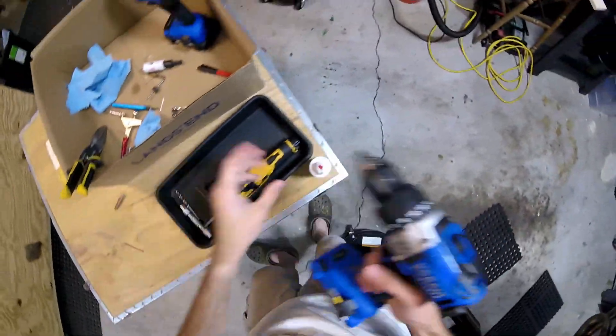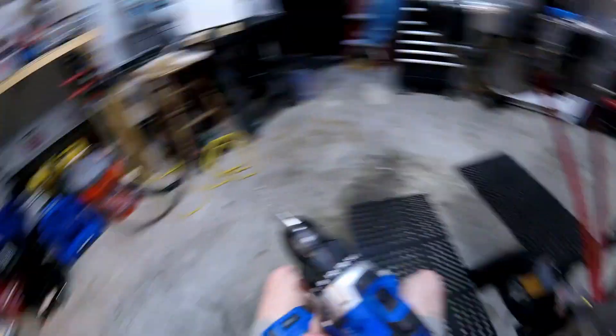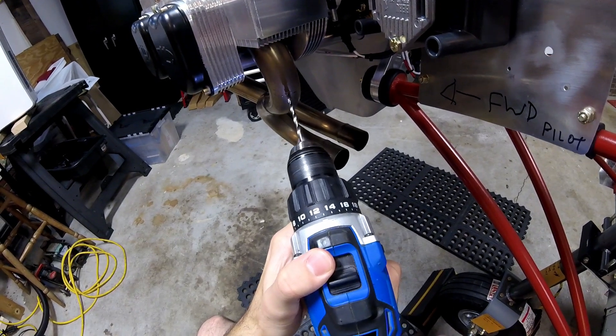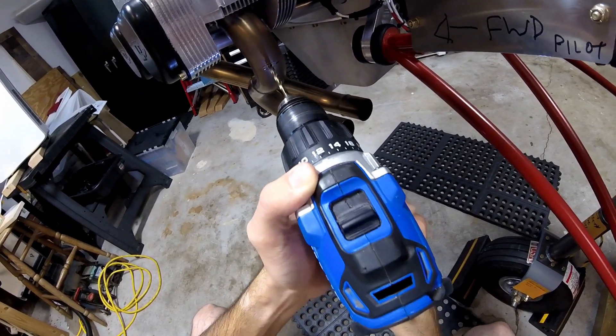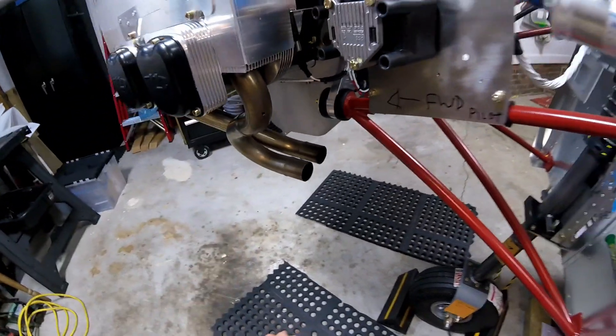Let's get a new bit. That's a lot better. Alright, one hole down, three more to go.